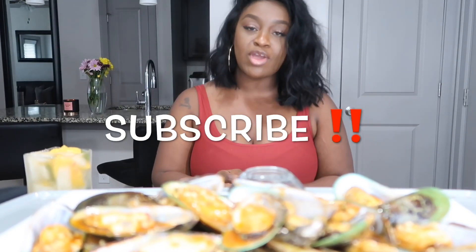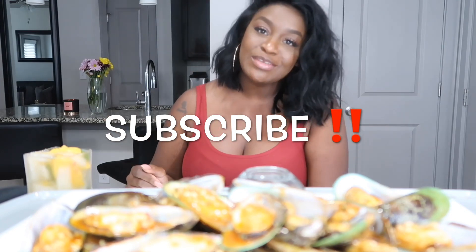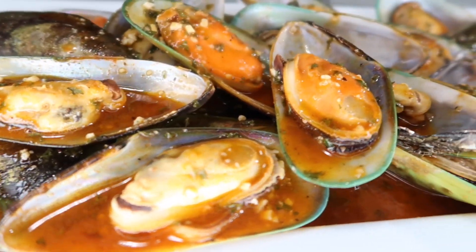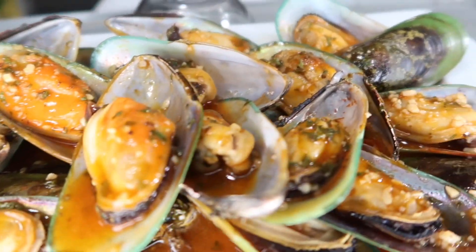Hi, it's Sharika and welcome back to my channel. If you guys are new to the channel, don't forget to subscribe before you leave — I would love to have you. So tonight we are just doing green lip mussels, and for today's drink I'm just doing a peach punch. So we're going to go ahead and get started.